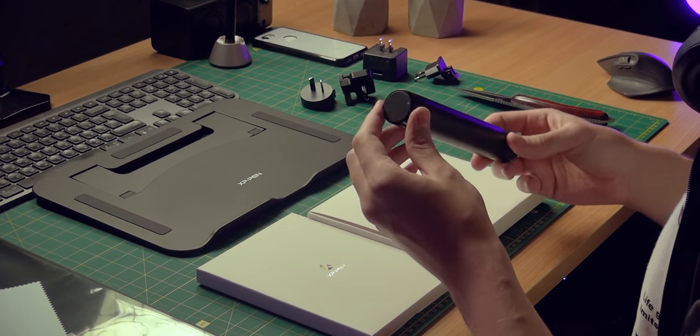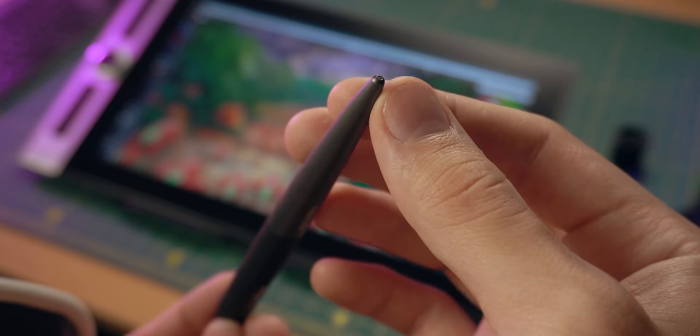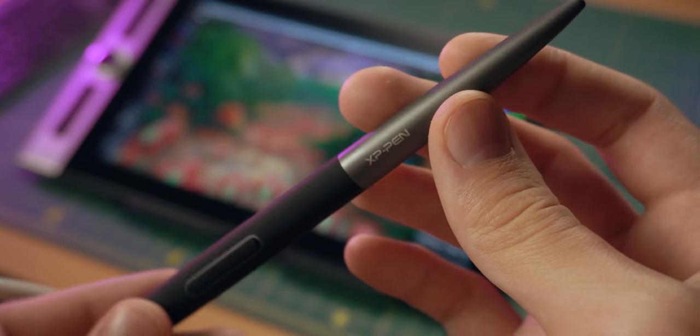I suppose there's a pen in this cylinder. Oh, it's pretty light. It has no eraser, but it does have two buttons on the side. That's nice — I'm not missing the eraser.